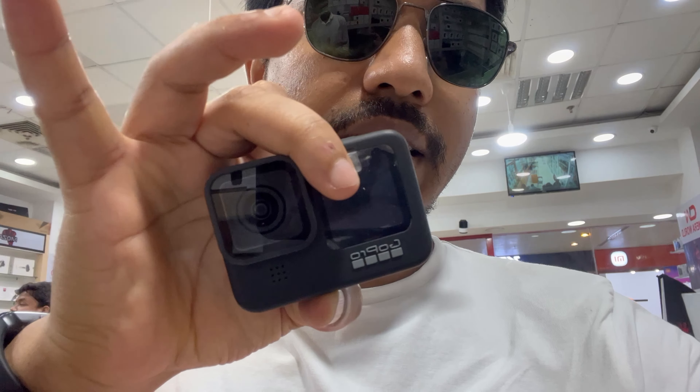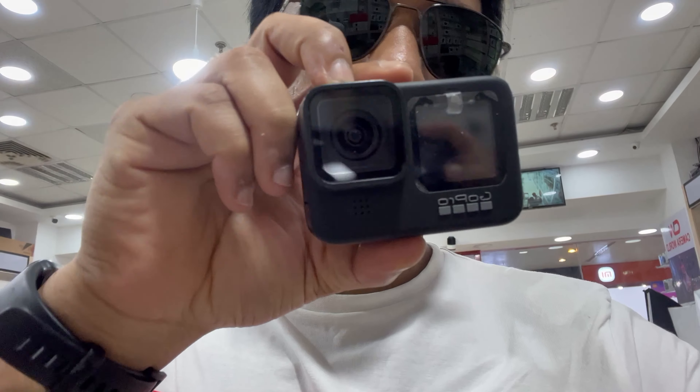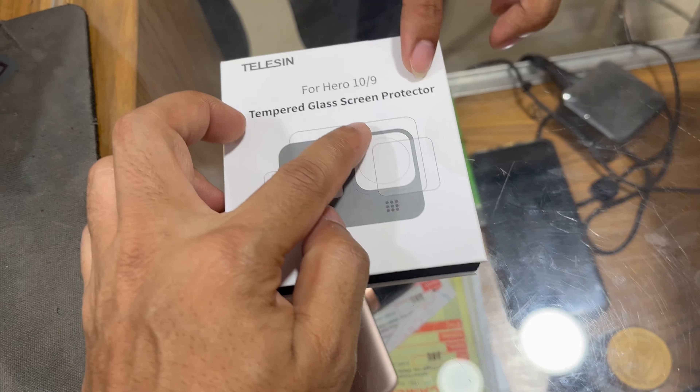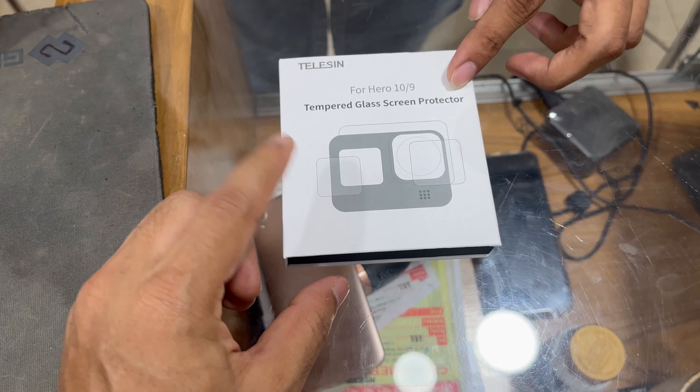The front and back display protector is covered — here in Camera World. Here, you can see our GoPro Hero 9 Black. Here you can see the TLC cover. The box is covered on the top. The TLC cover is for the Hero 9, and the TLC cover is covered in glass.